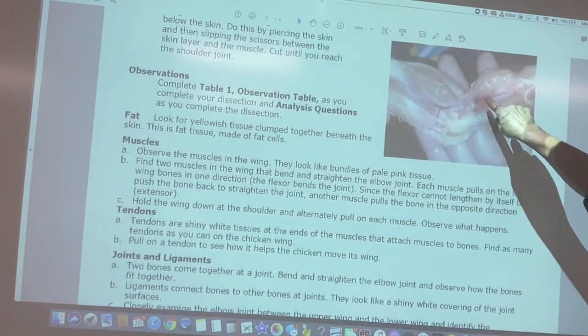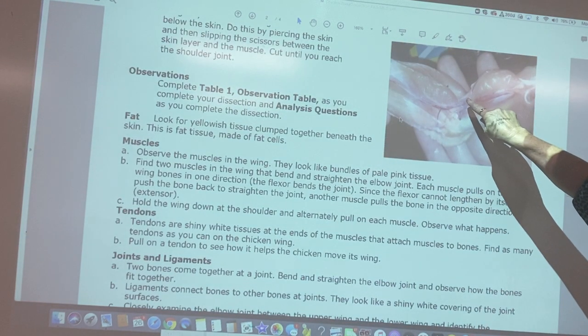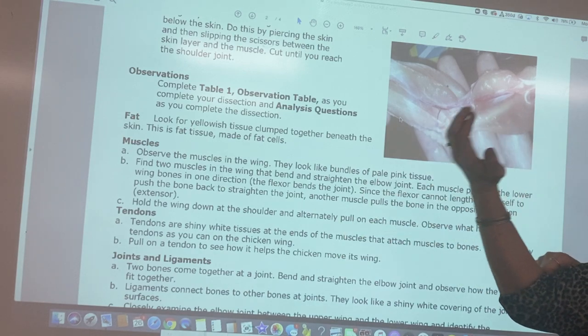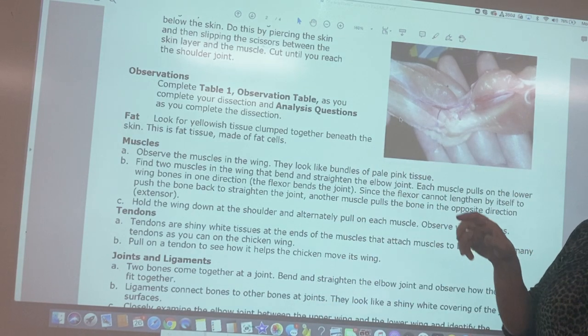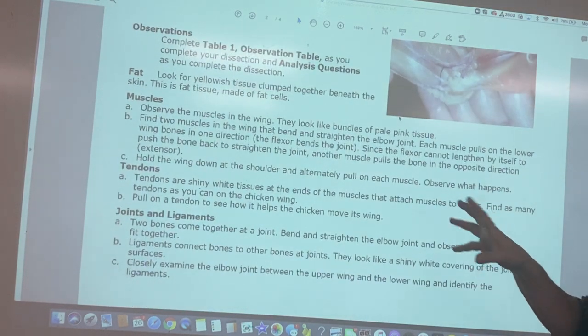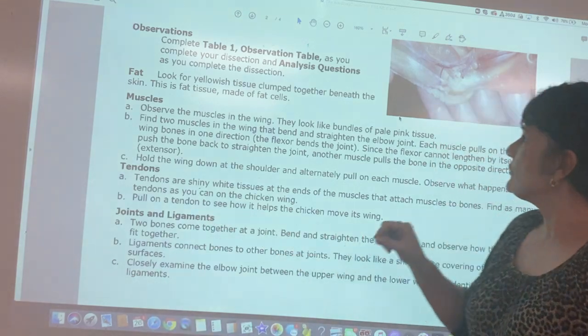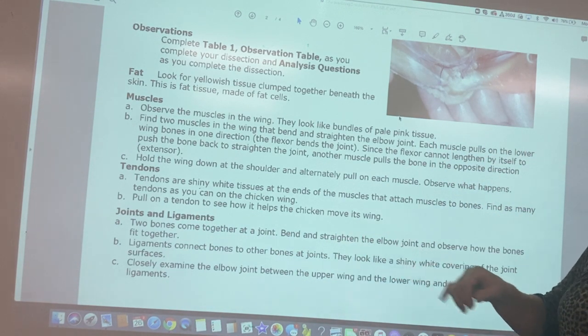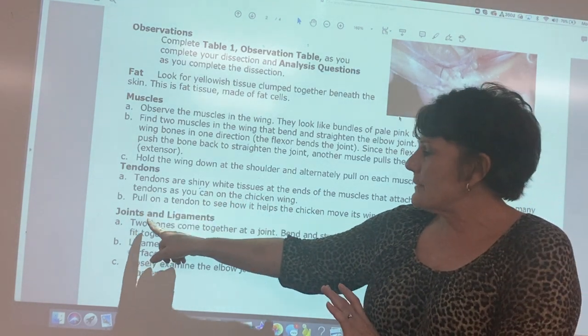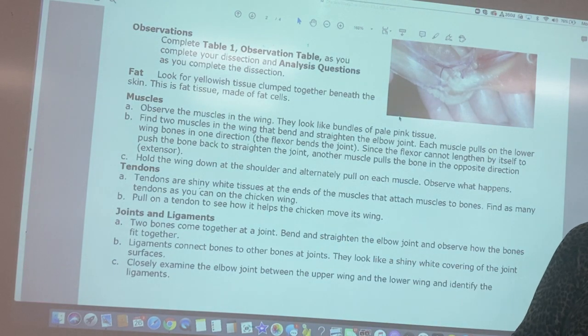The muscles will appear as pinkish tissue. At the ends of muscles there will be white silvery bands called tendons, which attach muscle to bone and cause movement — we'll demonstrate that during the dissection. At the joints, bones are held together by clear bands called ligaments. Anywhere two or more bones come together is called a joint, and movement happens at those joints.